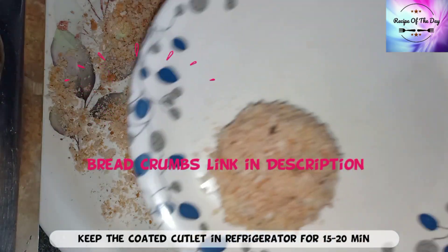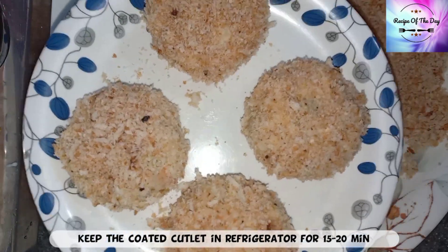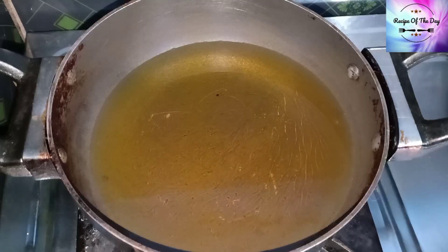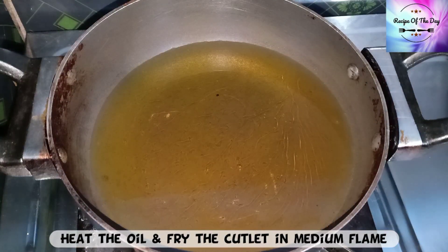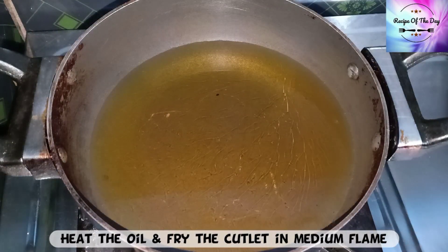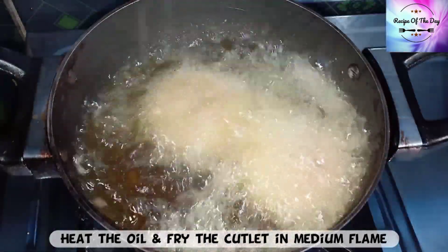Transfer the coated cutlets to a plate. The cutlets are ready — place them in the refrigerator for 10–20 minutes so the texture firms up, making them easier to fry.